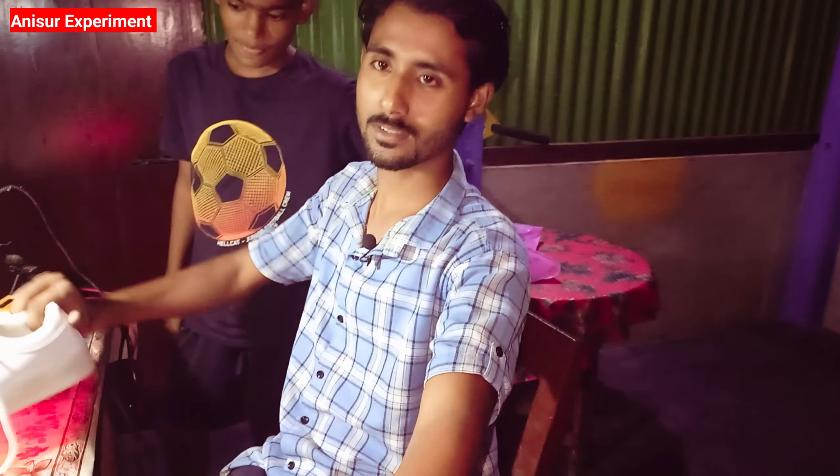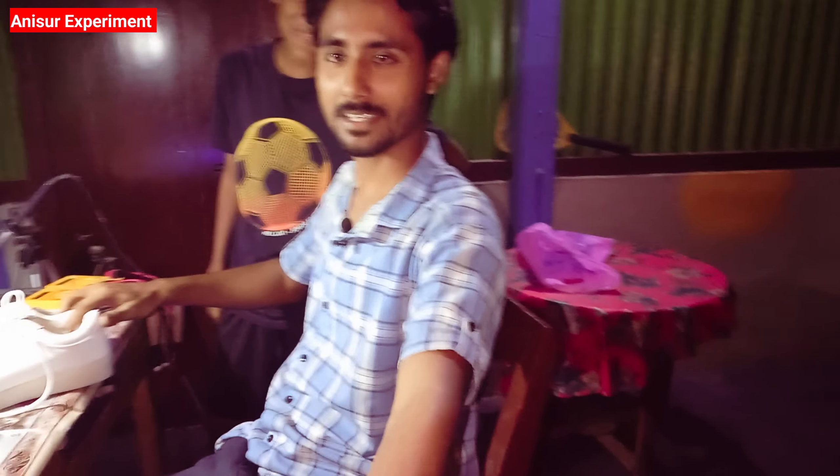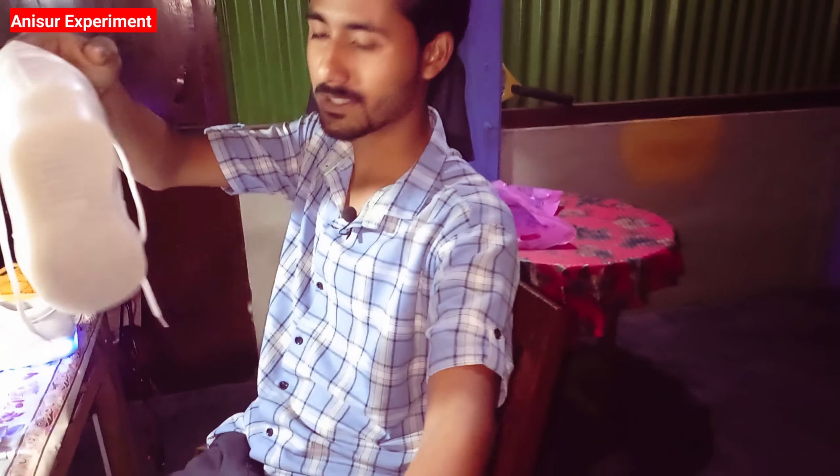So, friends, this is our L.A.D. Suus. I ordered my husband today. But as soon as it is bad, I will see you in this video.